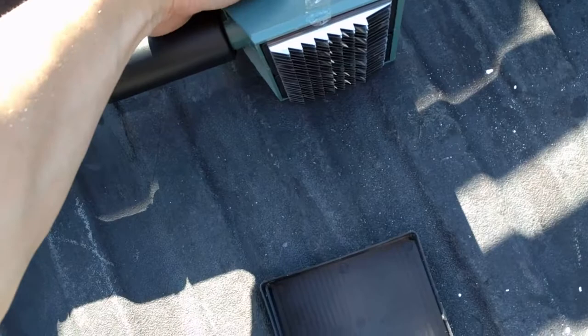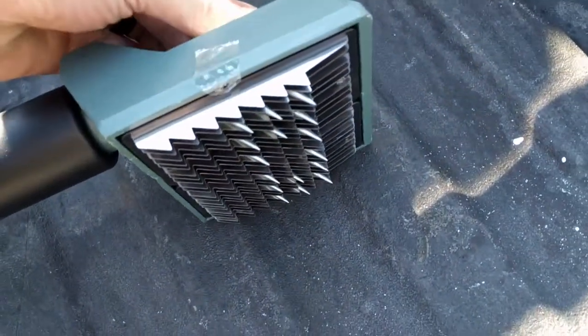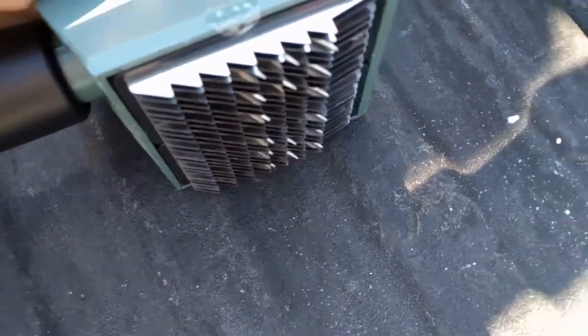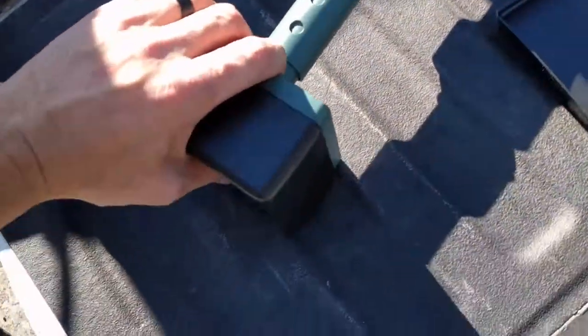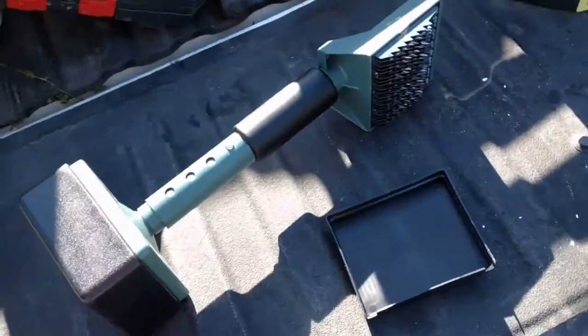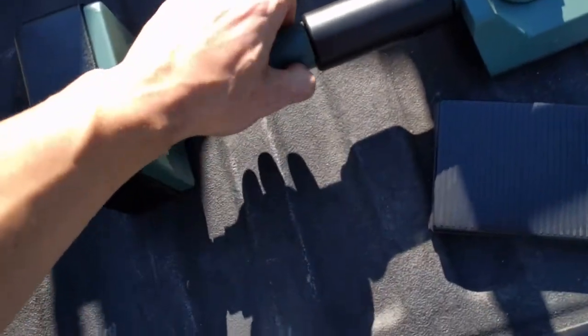I've never used one of these before, but it looks like that adjusts how long the carpet catcher nails stick out. The pad is pretty stiff — not necessarily in a bad way, I'm sure it'll carry the kick through the piece. It feels, honestly, it feels pretty good.